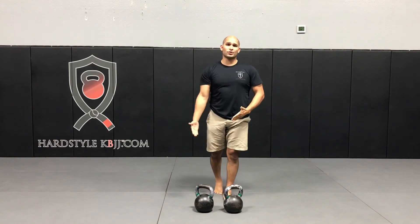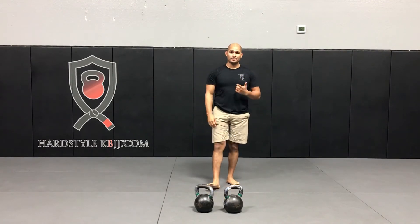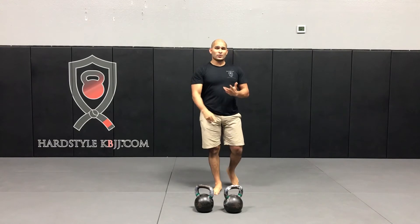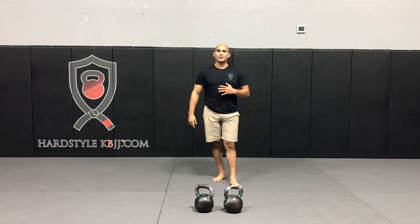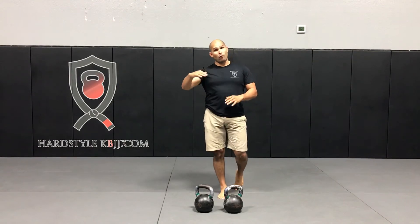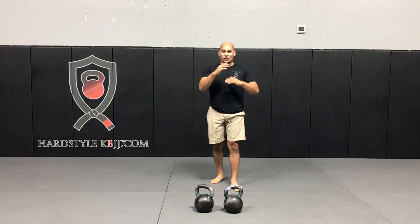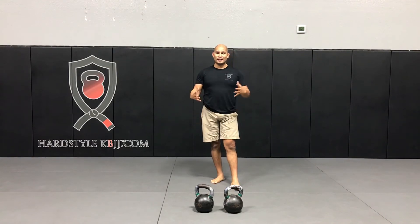After the rest, I'm moving on to set number two. Set two: four presses, three squats, three cleans, three squats once again. That's set number two, and then there'll be four more sets after that where the number of lifts will change and bounce around. Six total sets.